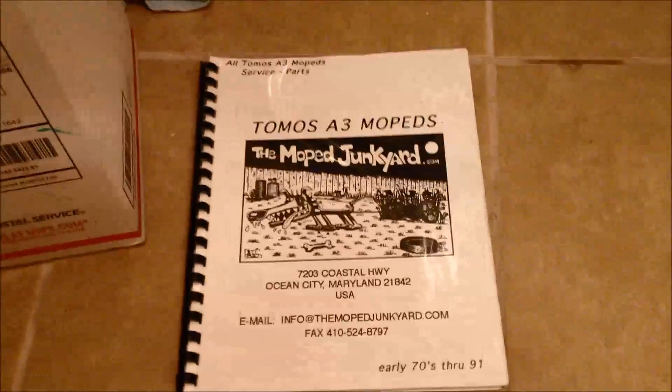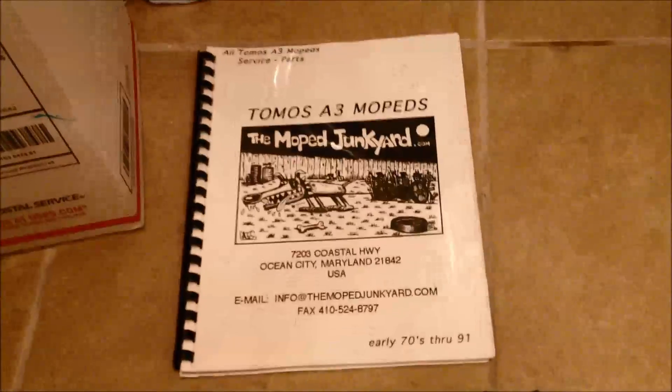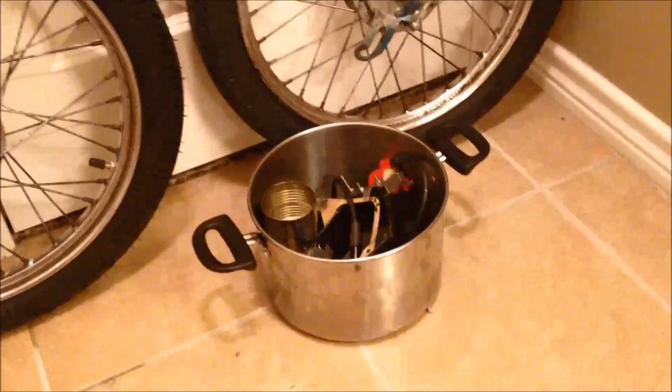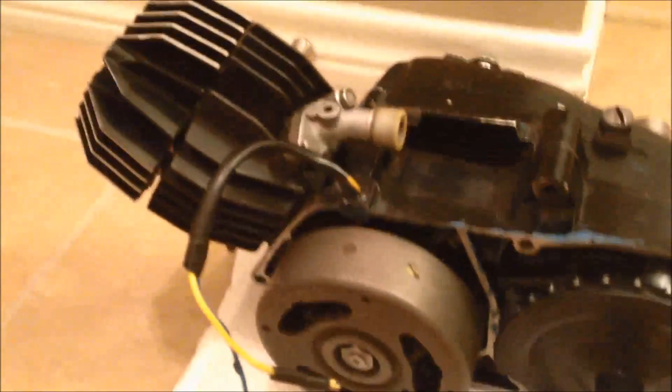Let's say you have a Tomos A3 moped — this would actually probably work on the A35s or the A55 as well. As you can see, I'm actually in the middle of an overhauling project here, but let's say you just took this cover off, you've messed with your points, you've got everything — your gaps set, everything the way that you want — and you're wanting to test for spark.